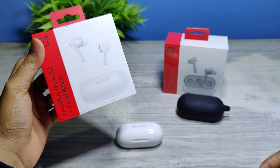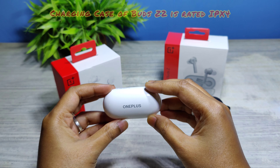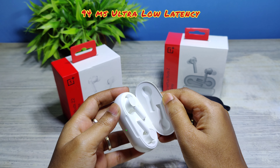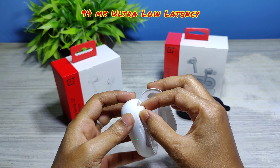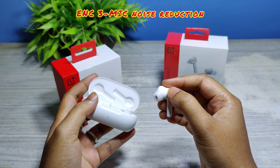Talking about some additional features of the Buds Z2 over the older Buds Z: the case has an IPX4 rating, it has ultra-low latency at 94 milliseconds, and these earbuds feature ENC mode with 3-mic call noise reduction.